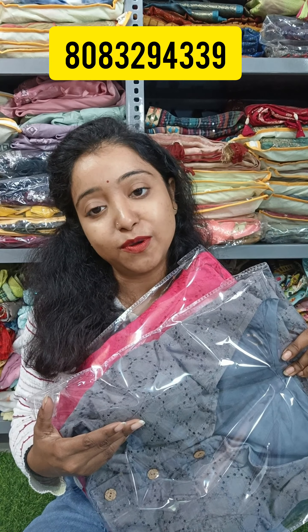The price of the blouse is only 590. You can check the number in this video description. If you share our video and like any color, you will get an extra discount. Thank you very much, see you in the next video — please follow us.